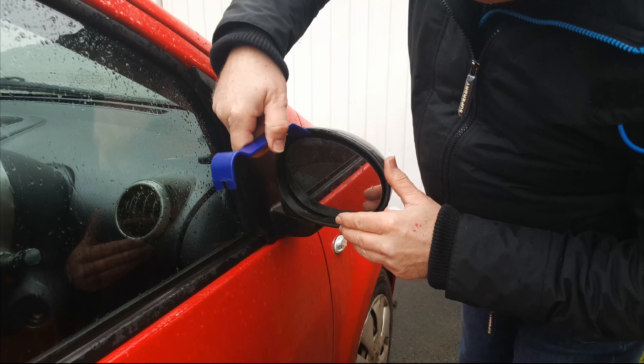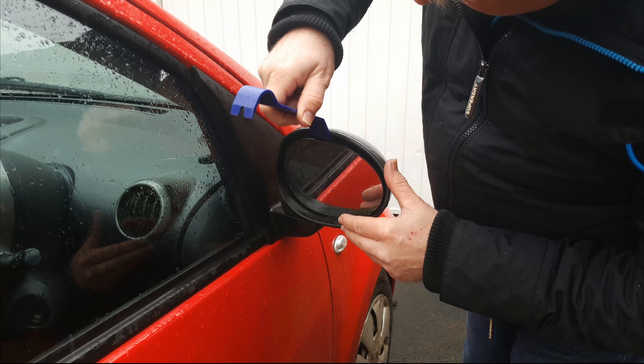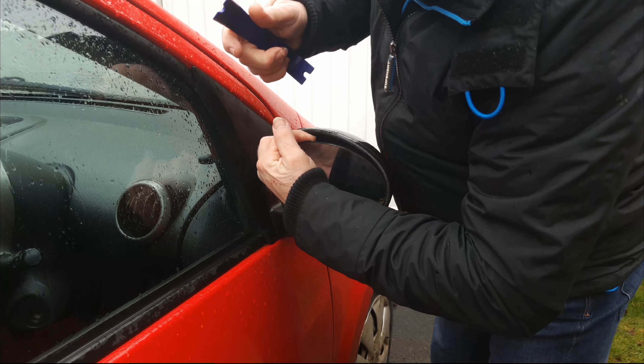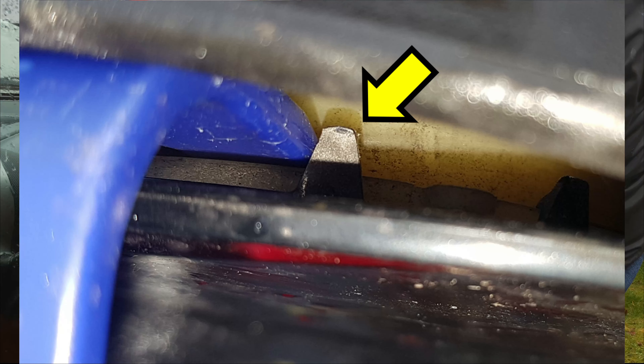With this end, put your tool behind the glass in the middle, just by about a centimetre, and just prise the top of the glass out slightly until you can get your fingers behind the inner top corner. As you pull the glass out and look down, you'll be able to see some little hooks — I'll show you those in a moment.